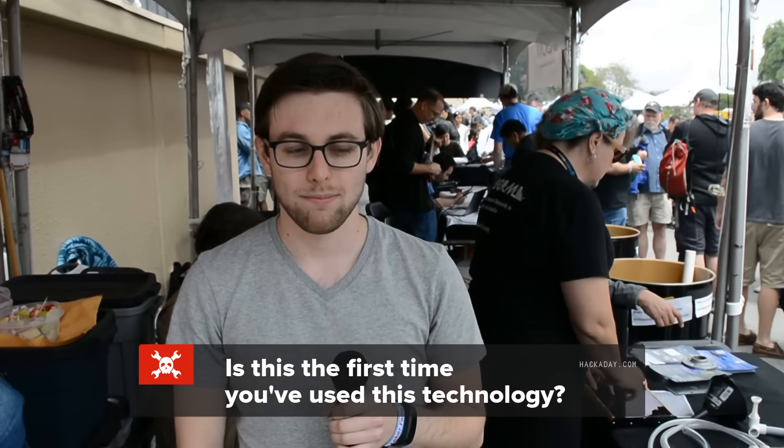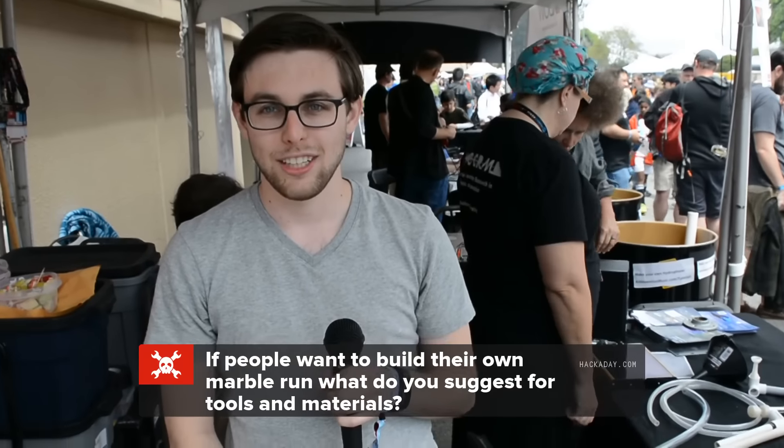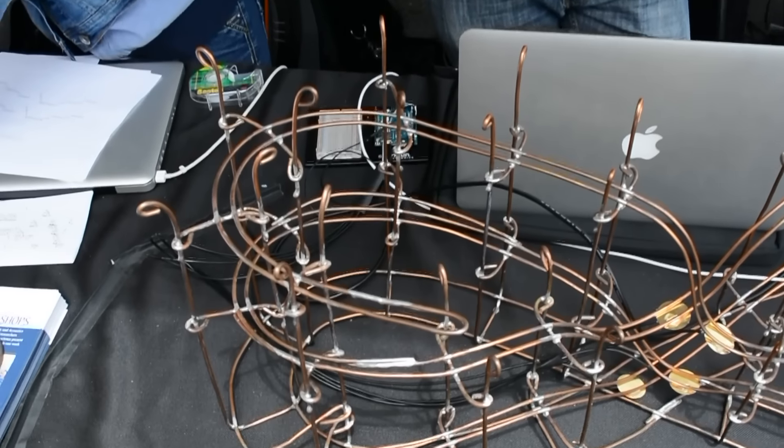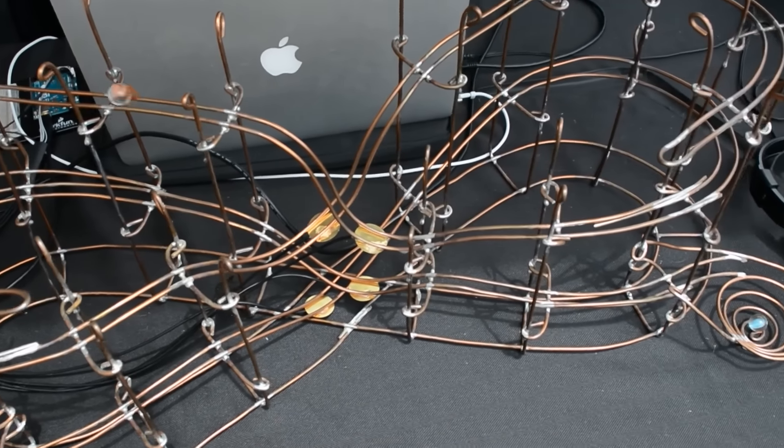Is this the first time you've used this technology? It's like the second or third time I've used the technology. If people want to build their own ball runs, what do you suggest for tools and materials? All this is done with copper wire and lead-free solder, and then just blowtorch soldering in a safe space.